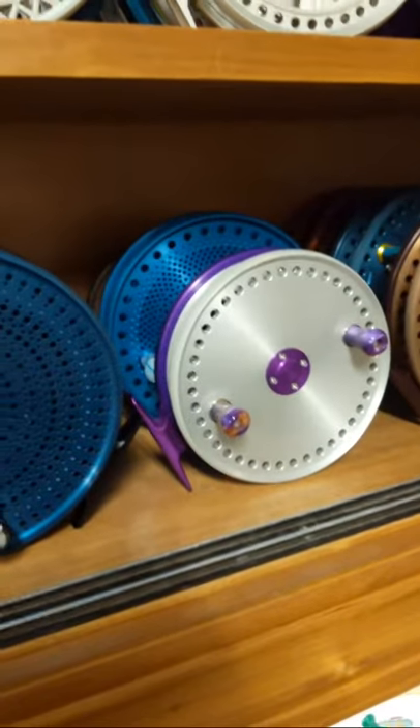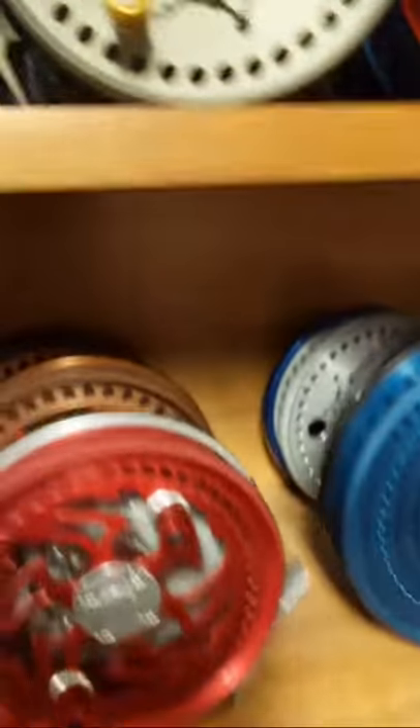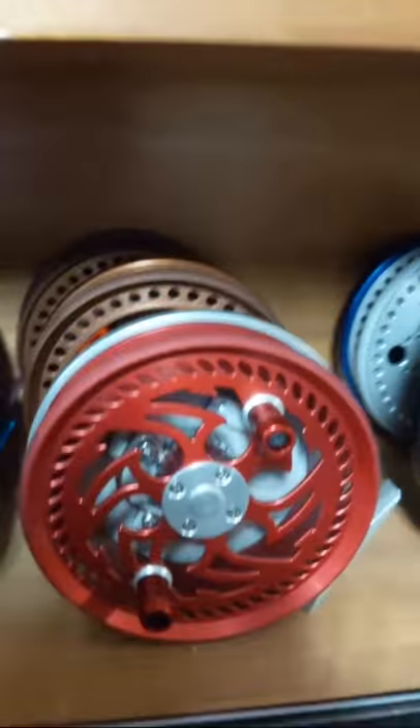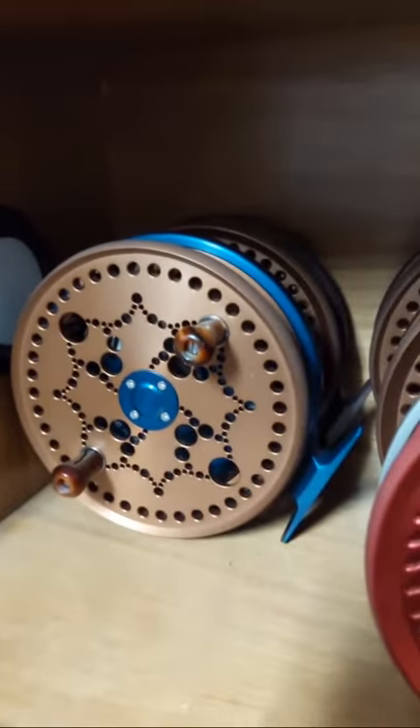We do have one silver and purple Boulder, we have a couple of Fjords, I do have a bronze Boulder back there, and I do have a Constellation in steelhead blue and bogus shell bronze.